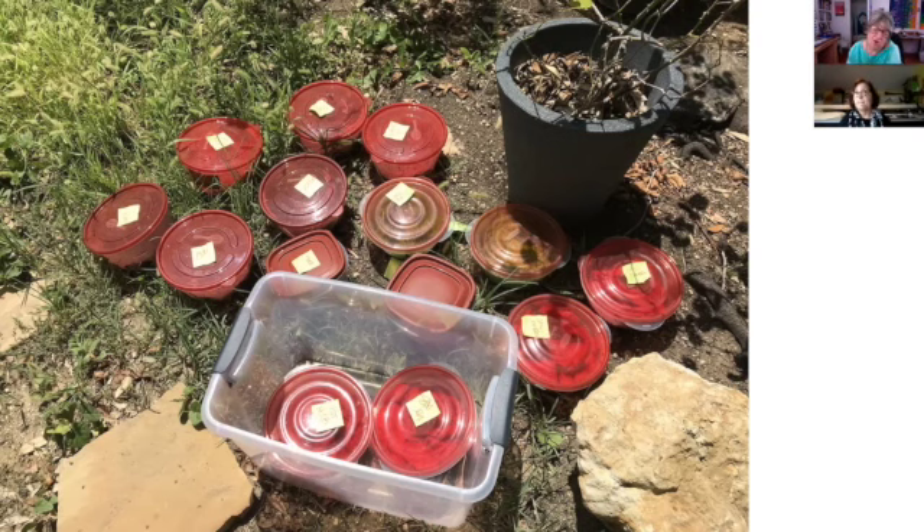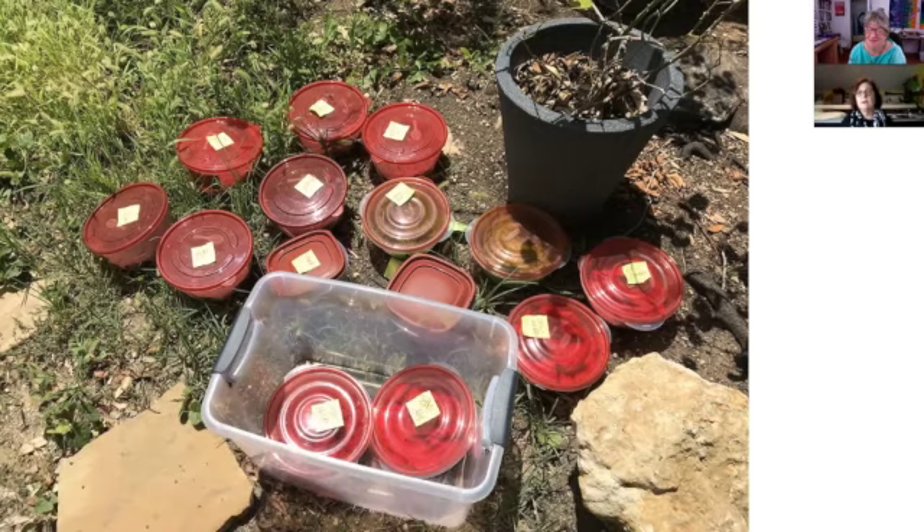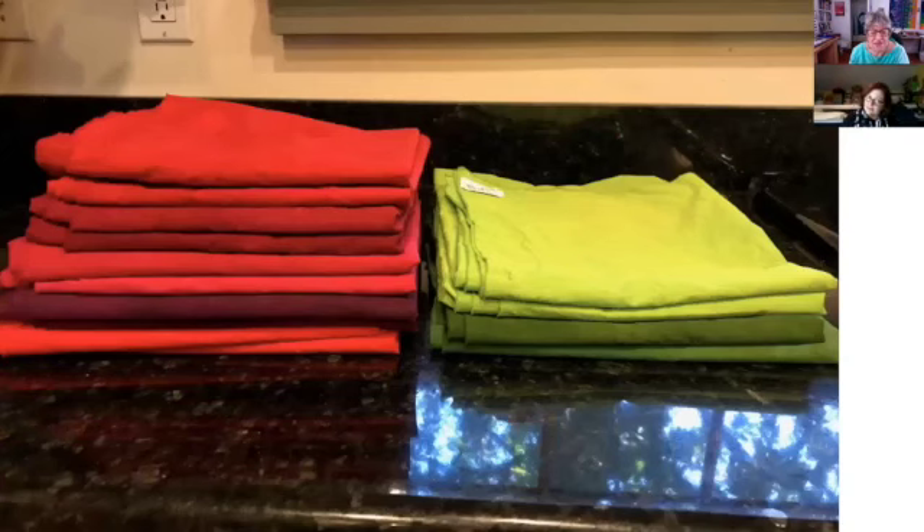If you're getting a solid color by having two yards in those small containers, what sort of concentration of dye do you use? I took Carol Sotolyn's classes years ago and used her highest concentration, and I work it out mathematically before I start dyeing every time. That's where I started my dyeing life too — I love the methodology. They are quite solid, and that's a great red. There are two yards of each red, five different reds and just two greens.